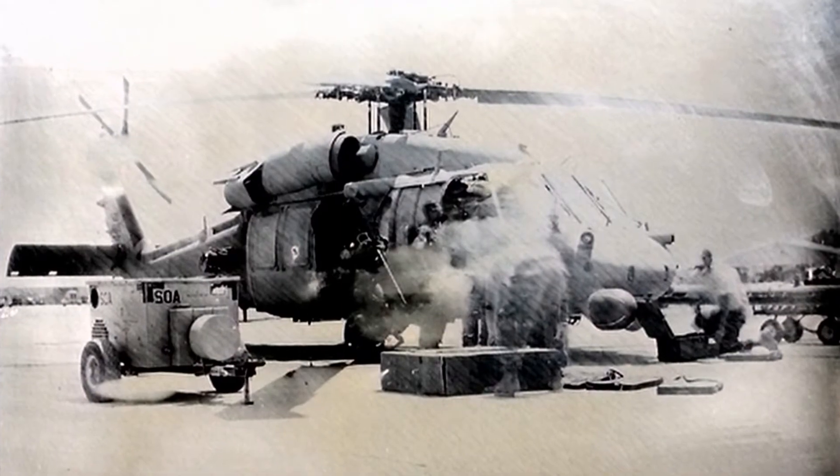Zero percent humidity in Afghanistan meant my emulsion was drying as I was pouring it onto the plate.